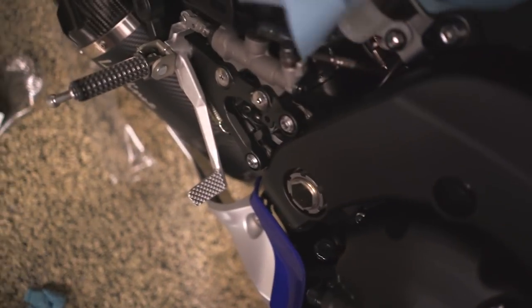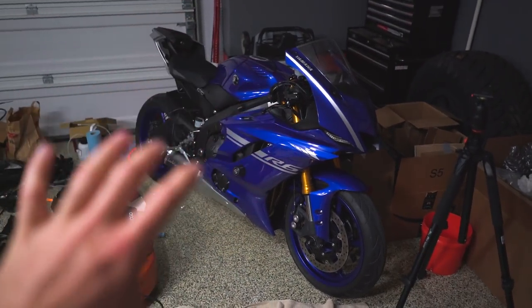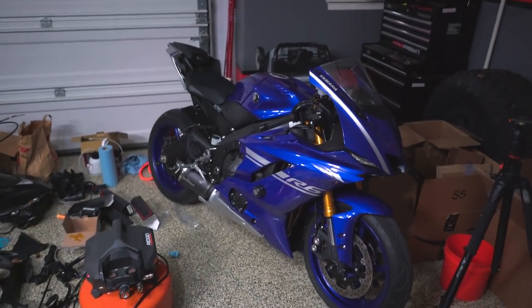So that is the Spiegler brake line kit for the 2017 R6, and it keeps all of the standard ABS stuff intact. If you want, you can get a kit for an ABS bike that basically eliminates the ABS functionality so you can have direct brake lines with no ABS at all. I'm not doing that — I want to keep ABS on my bike — but I'll link it in the description if you want to check it out, along with all the supplies I used for the install and brake bleeding.